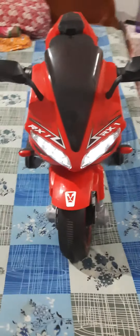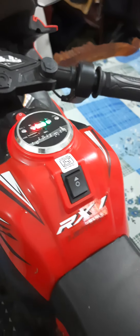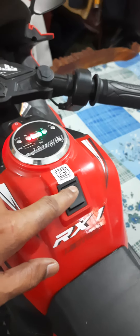Kids really like this bike. It's light. This is the reverse switch, and this is the front.